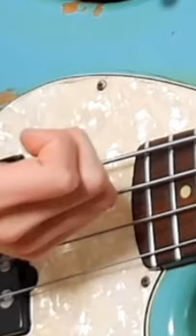One, two, three, four. Slap, left hand slap, dead note slap, and a plug at the end.